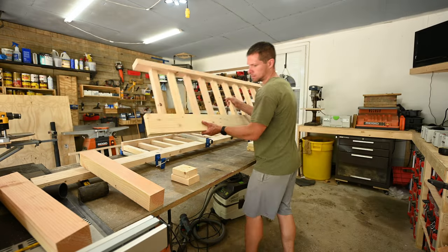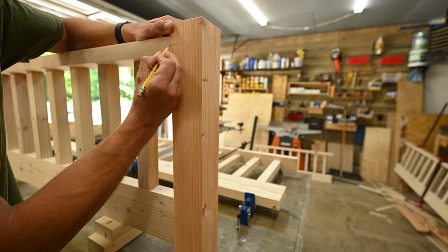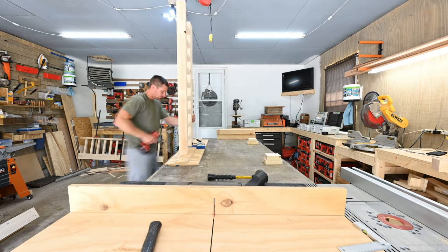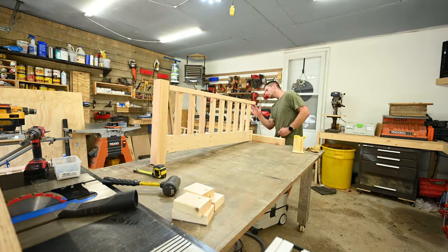After those were dry, the 3x3 legs needed to be permanently connected to the two end sections of the bed. To do this, I mocked it up and marked out where to put my mortises. Down at the bottom I used pocket holes. The tops were going to be seen, so that's why I used the dominoes. The bottom was going to be completely hidden by the mattress, so I made it easy and just used pocket holes.